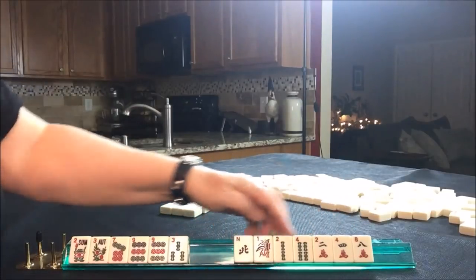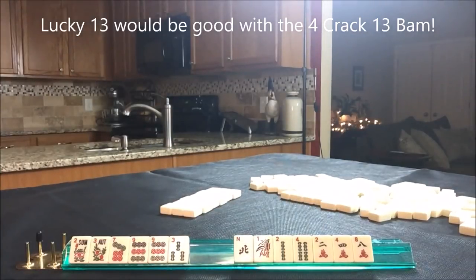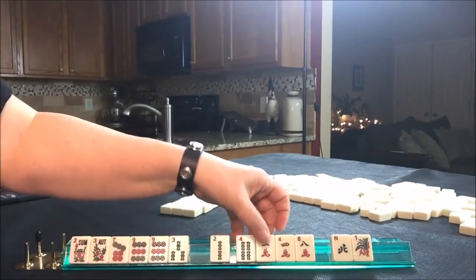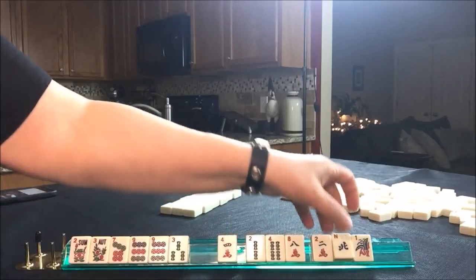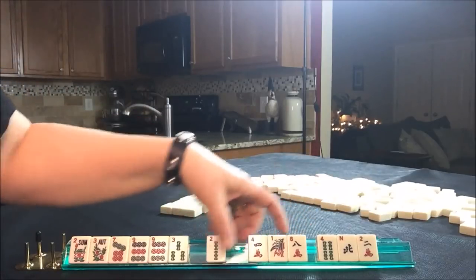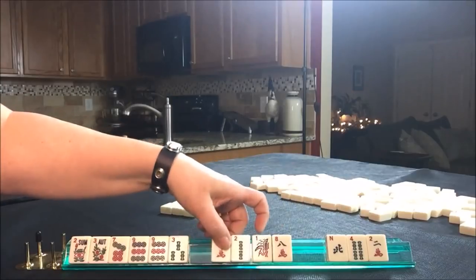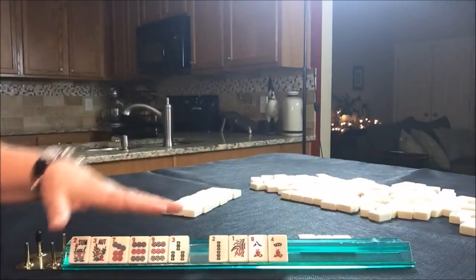Let's go ahead and pass these. I want to first take a photo of what we're starting with. I want to make sure we're going to pass something so that we have some good tiles to pass the second time through. We could pass these the first time through, leaving us with maybe a decent second pass. Either one is going to be risky, but let's pass these and see what we get.